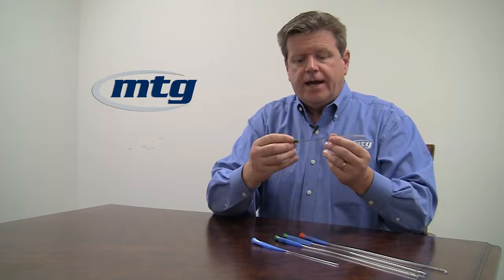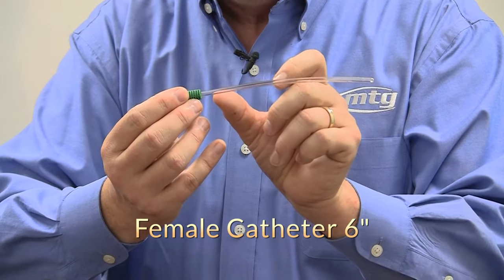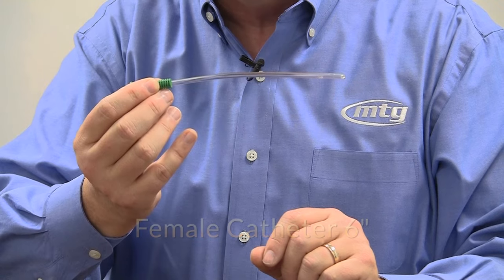For ladies, we have the female length catheter, which doesn't have the sleeve. The reason being that we felt there wasn't enough room on the catheter to hold both the catheter and the sleeve, and we thought the sleeve might just get in the way. We offer this one without the sleeve, but as you watch the female video, you'll see how easy this catheter is to insert.